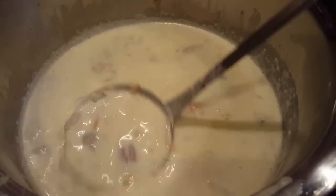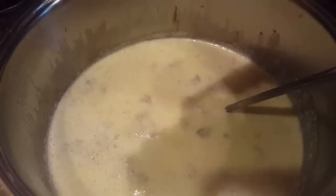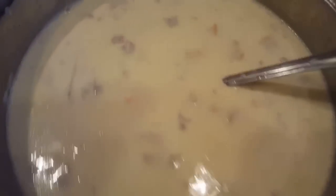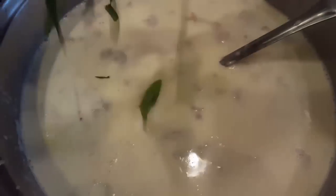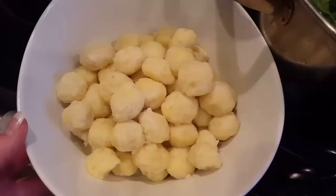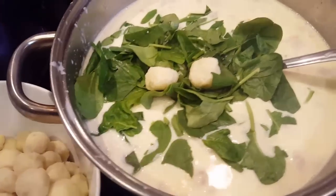Once that's all mixed up, we're just going to wait for it to thicken again because we added some cooler water. Then throw in the carrots, the spinach, and our gnocchis.